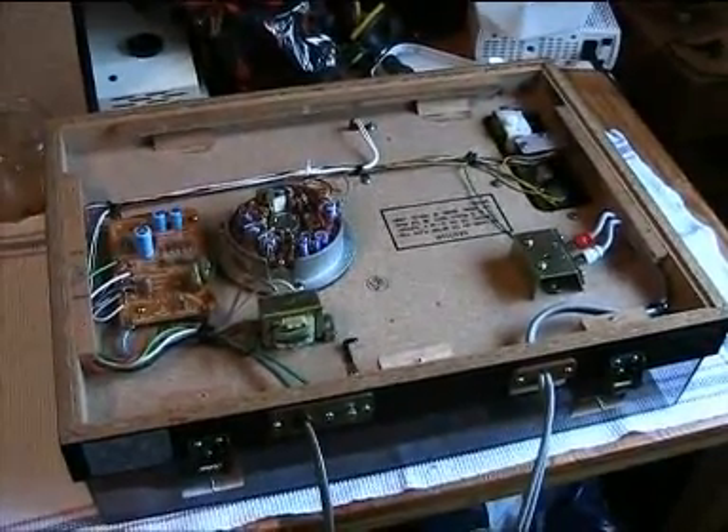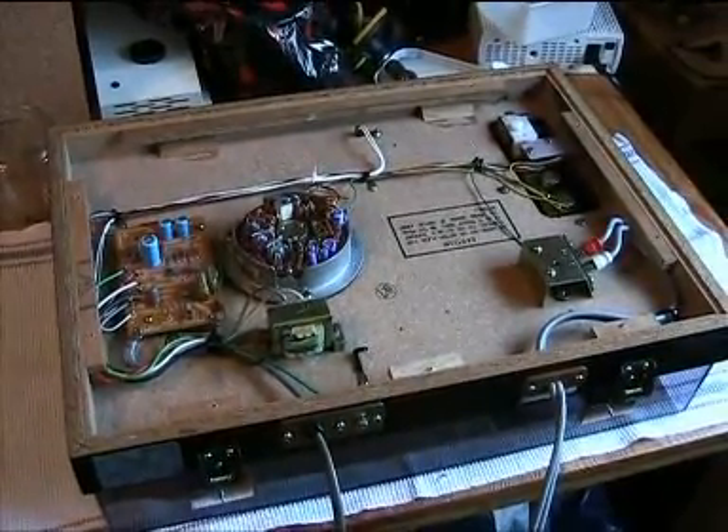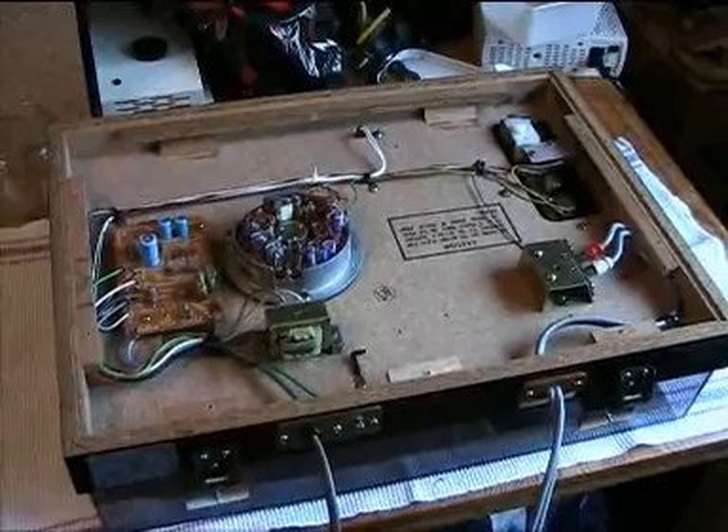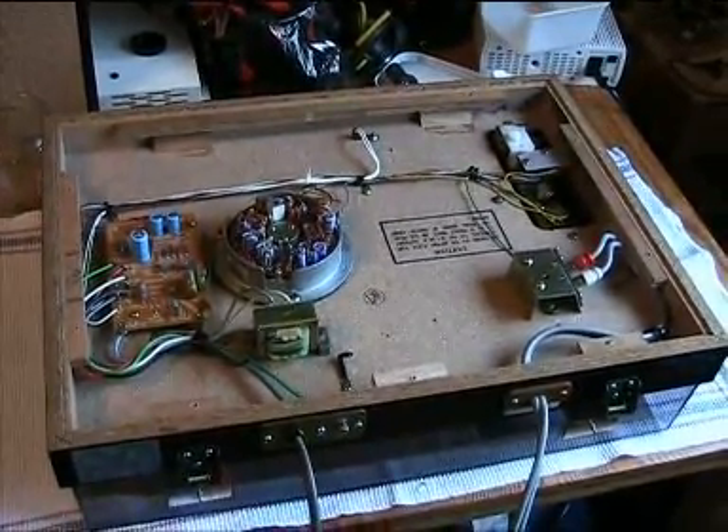When they blew up, the motor of the record player was spinning really, really fast. So I hope that it didn't blow up the speed control or anything like that.